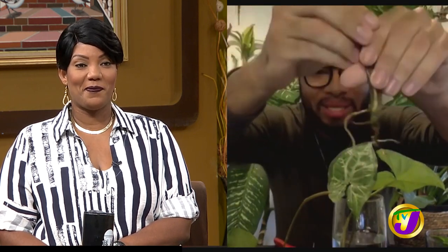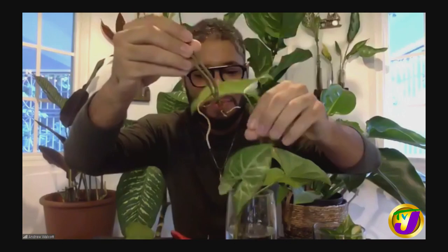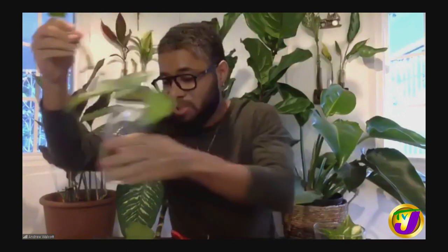This is another one — an arrowhead vine — and it's also one of my favorite plants. And you can see what happened. This is a new root that grew in the water over the past three weeks. And once it's like that, you can easily just stick it in the soil and it will start to grow.